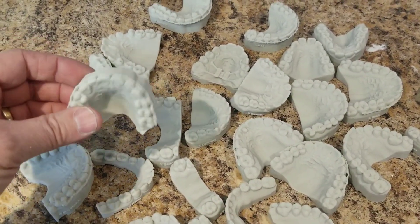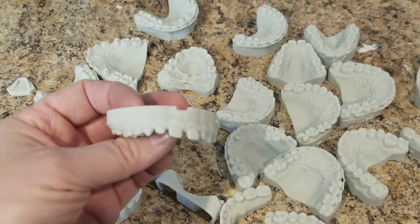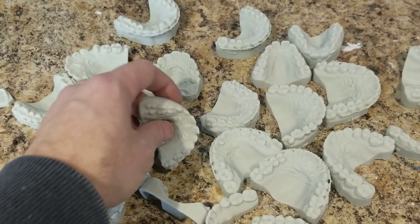All these models were printed in easy ortho shape — super fast, super efficient. So now we've got to bend retainers on all these models. That's the next step.